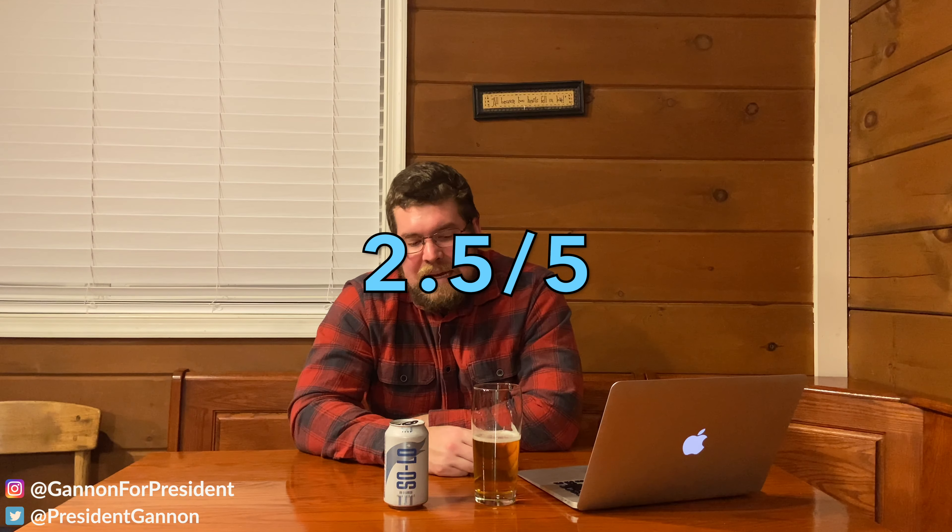It's a light refreshing beer. Don't let the IPA part fool you — you can barely even taste it. If you're someone who really doesn't like IPAs and you want a low malty, watered-down beer, this is for you. It's not my favorite, but it's not the worst beer — I'd still drink it. I'll give it a final score of 2.5 out of 5 for this beer. This is Sean Gannon here, signing off.